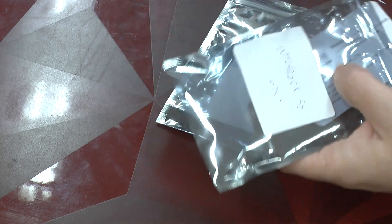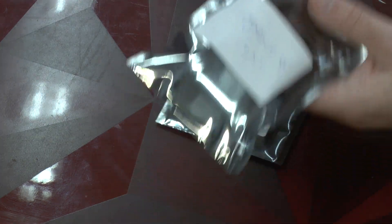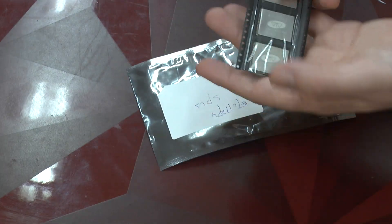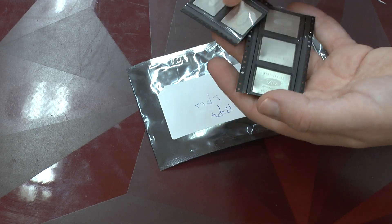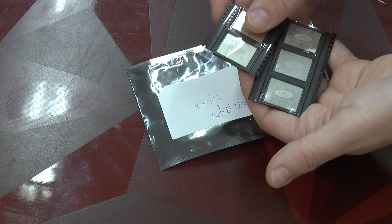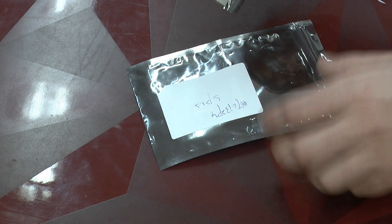Here we've got the C5 module — 10 of them. And here in this second bag we got the P4, which at the time was a bit more limited in stock, and which has a different layout. We are going to look at them in more detail very shortly.